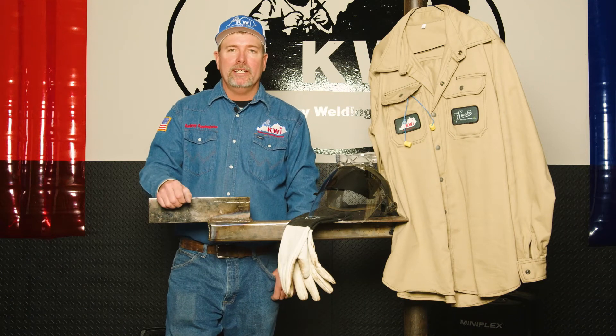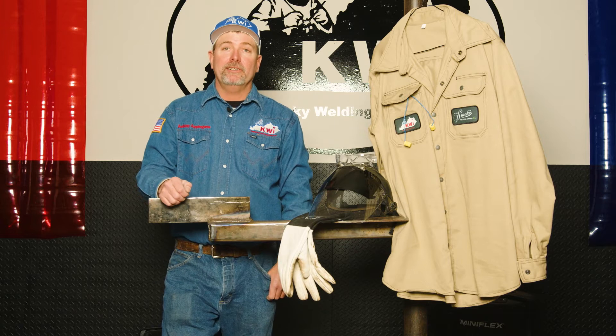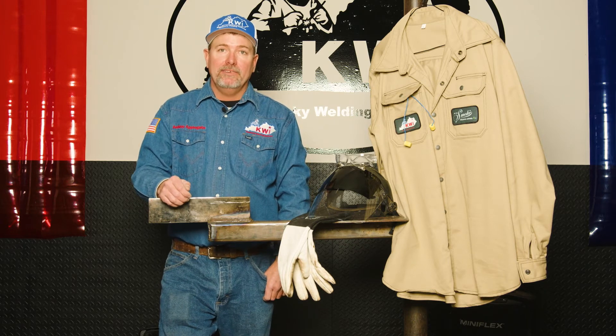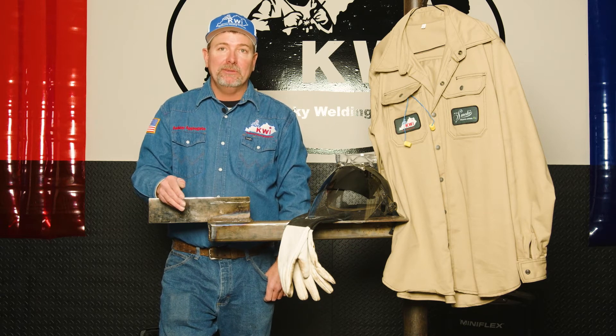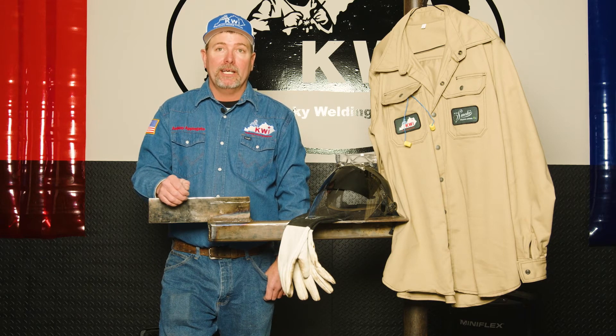Hello, this is Ashley Applegate with Kentucky Welding Institute, and welcome to part three of our six-part series for plasma cutting. In this video, we're going to briefly discuss the safety requirements for your protection, your PPE, for plasma cutting.